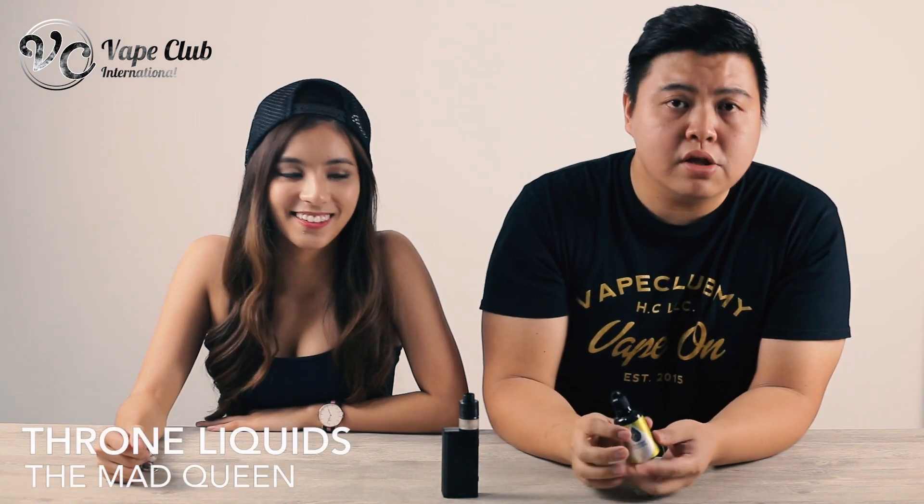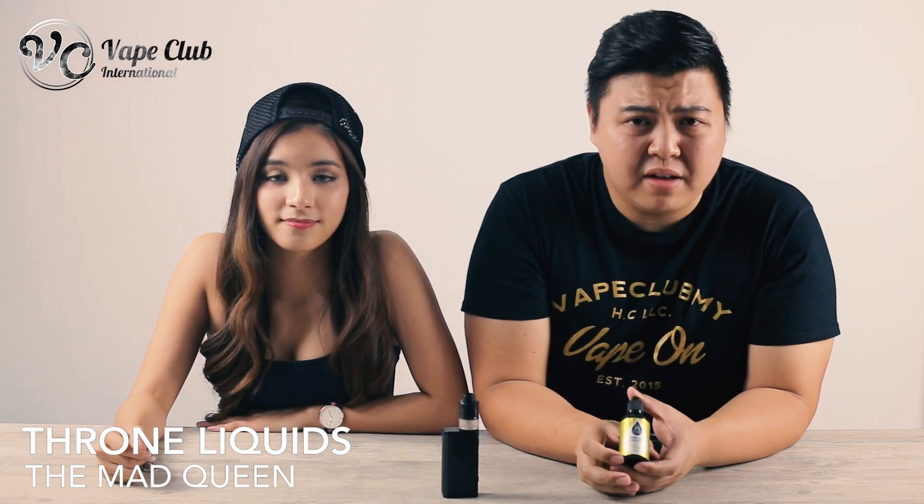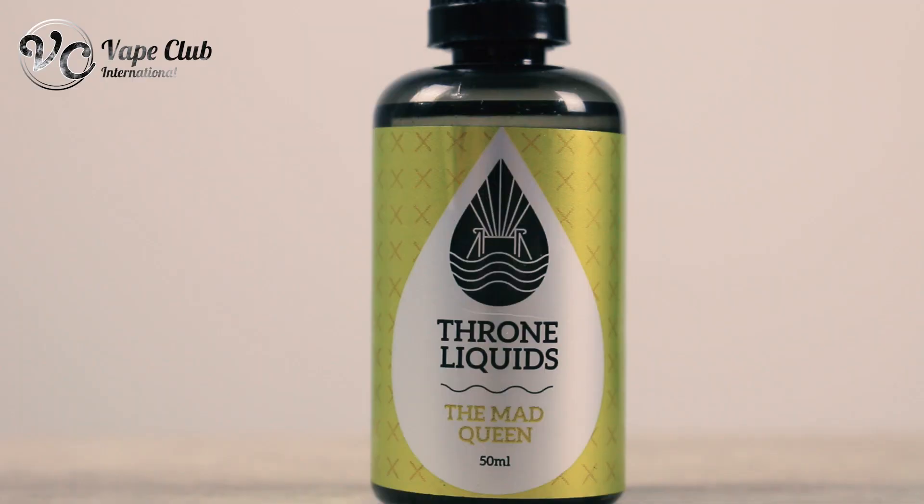The Trone Mad Queen is actually one of our best sellers in the store right now. It's shipping worldwide like hotcakes. You should really try one of these yourself. Trone Liquids is a 70-30 blend. We have it in 0 mg and also 3 mg.